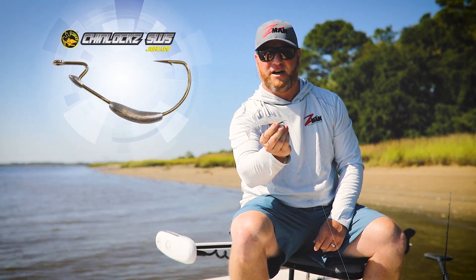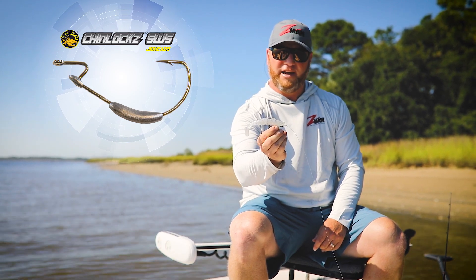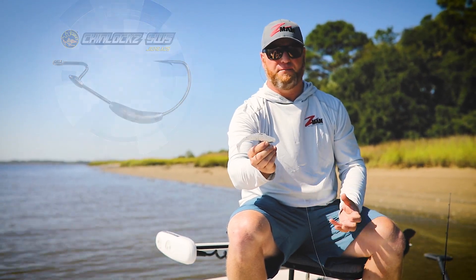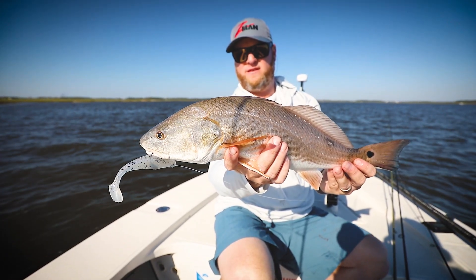You can see this bait — I've got it rigged up here with our Chinlocks hook in a four-aught size. This is a six-ounce weight. It throws really far. It's a big, heavy profile, and it's got enough weight on it that you can wind it pretty fast and it still stays down when you're on the flats.